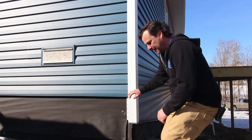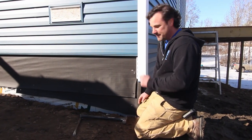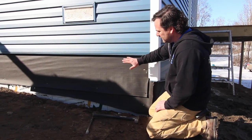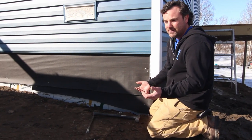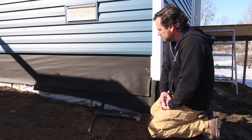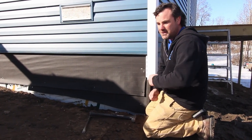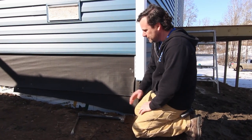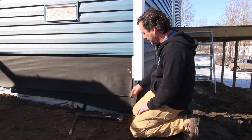This is an ICF foundation — actually a one-sided ICF, if you want to get specific. A lot of my videos are filmed at this cabin that we're building. Parging is essentially stucco without the color — concrete, stucco, parging, whatever you want to call it. On a conventional basement, they just smear it onto the concrete and they're done. On an ICF, you can't do that, and there are a lot of reasons why.